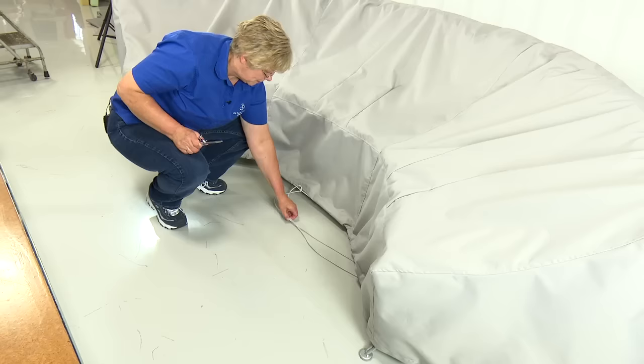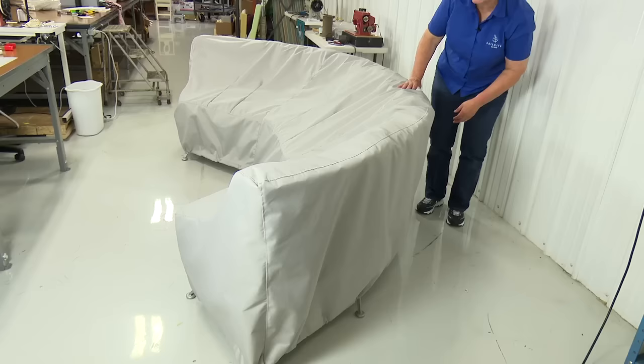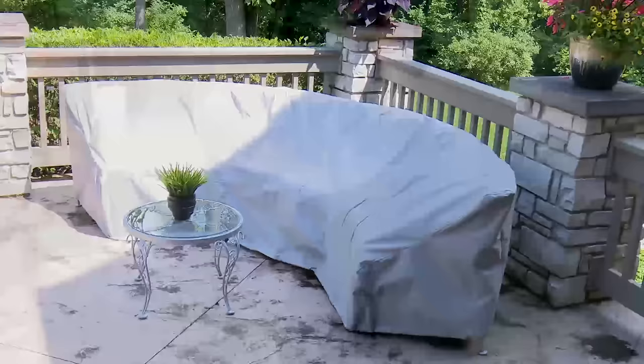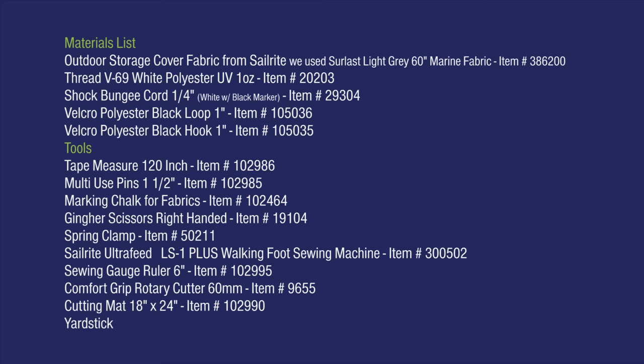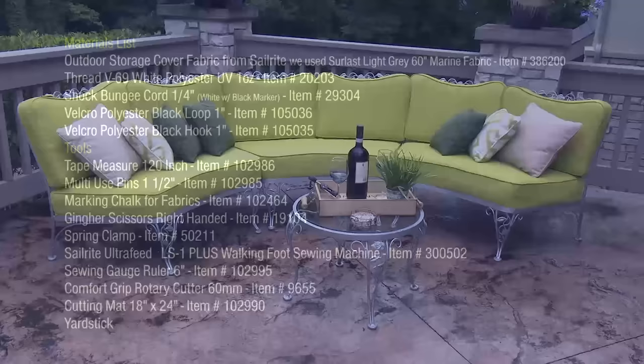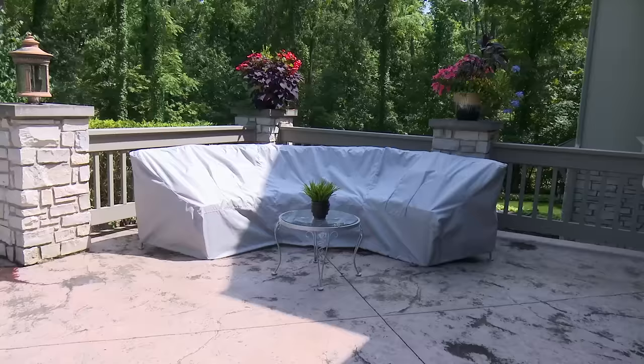To tension the bottom edge, we pulled a lot of excess shock cord out — just cut it to whatever length you desire. The cover for this outdoor curved patio set is now complete. Here's the list of materials and tools we used to build our protective outdoor cover. You can find other outdoor storage cover fabric brands from Sailrite; if you have a question about what fabric to use, give us a call at Sailrite. This gorgeous patio set is now protected with a cover that you can make yourself.